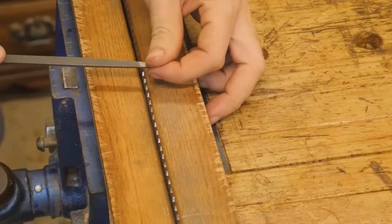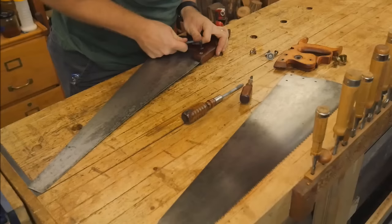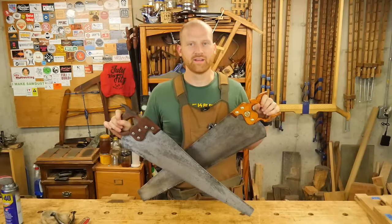After that, I take it over to the other end of the bench and start sharpening it. I've done several videos on sharpening handsaws, so I'm not going to cover all the details here — you can go see those for a lot more detail on that. That's about it for the finishing. It's just putting the handles back on and you have a restored handsaw. It really is not that difficult, and anyone can do it if they have the time and patience to put into it.